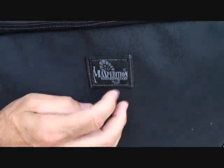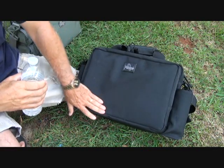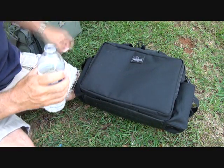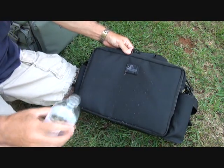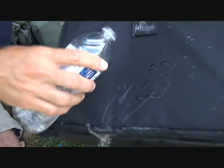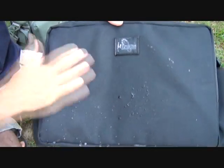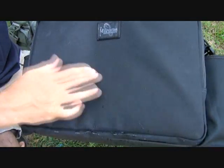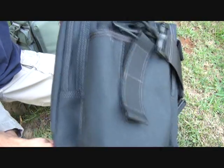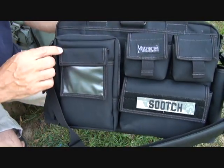Maxpedition's logo right here, stitched in — and also on the other side. This is a triple polyurethane coat, and because of that it is impervious to water. It just goes right off — brush it. It does not soak into the material. If you have webbing or seams, it can soak in a little bit there, but these have even been backed.